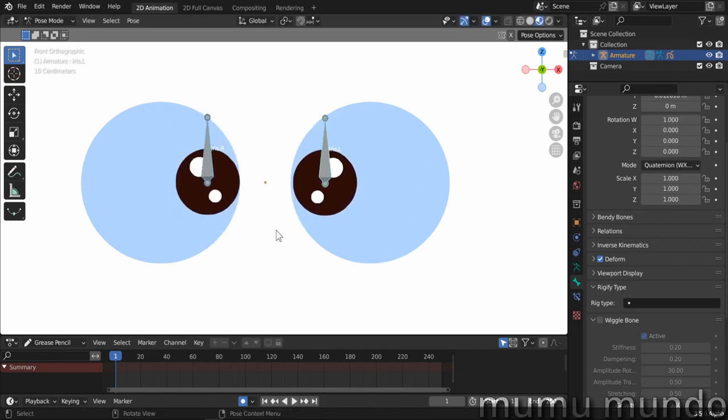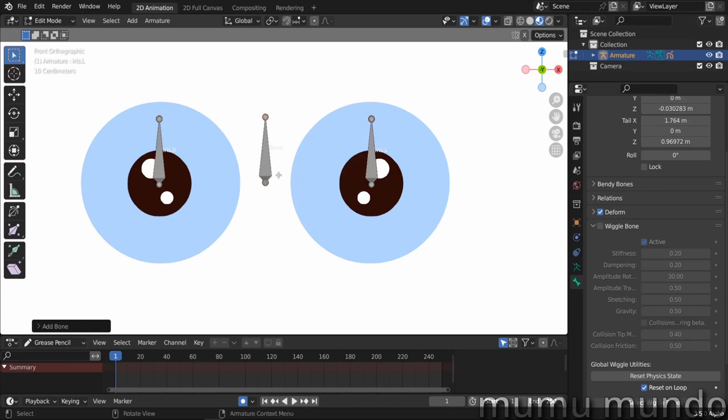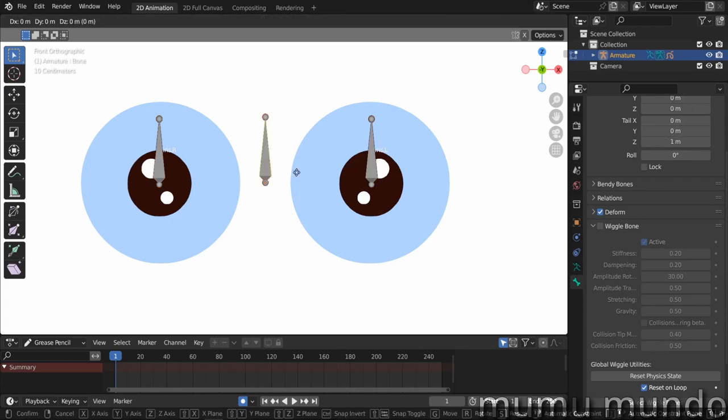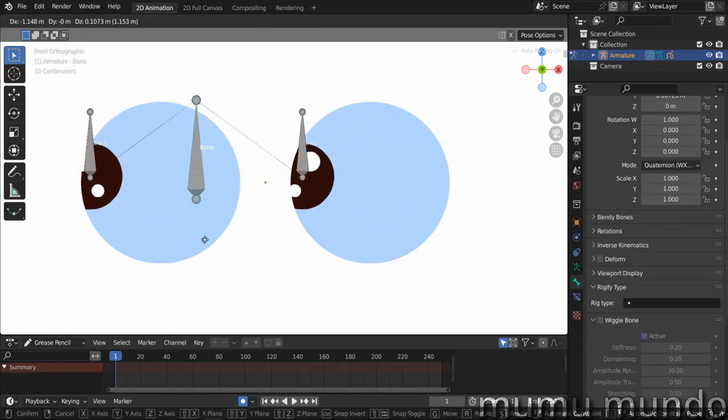Now for the third, more advanced method. Do Alt+G, Alt+R, Alt+S to reset the bones, then go to edit mode. Shift+A to create a new bone, select it, move it down with G+Z, then select the tip and make it a little bigger. Remove Deform from this bone since it won't deform the grease pencil — it will just control the two iris bones. Select one iris bone, Shift-select the other, then lastly Shift-select the new bone so it's active, and do Ctrl+P 'Make Parent with Keep Offset'. Now both iris bones are parented to this control bone.